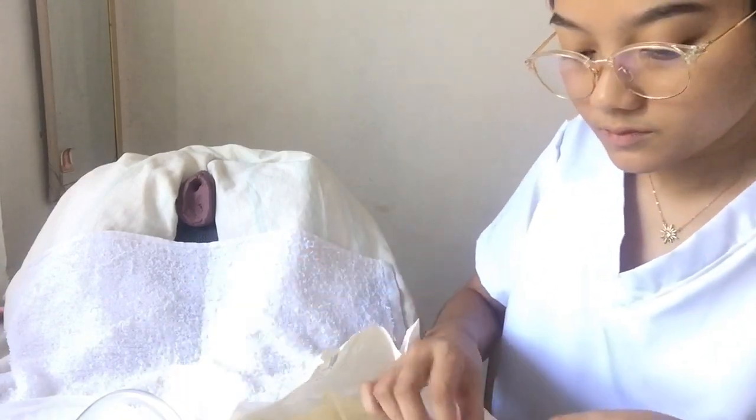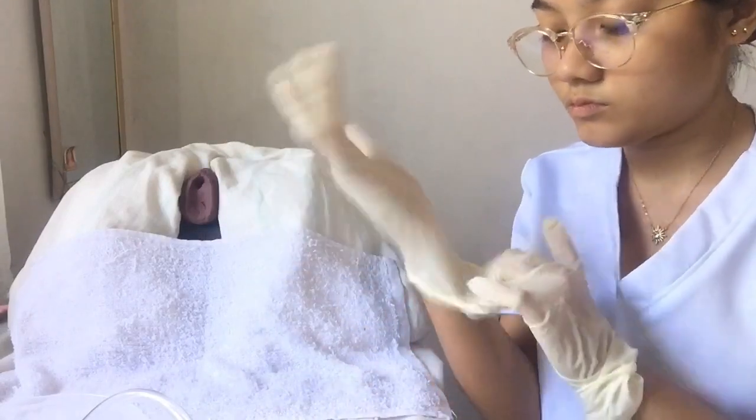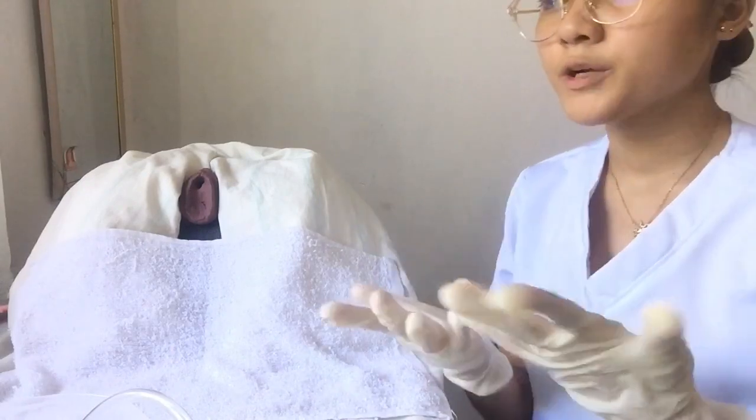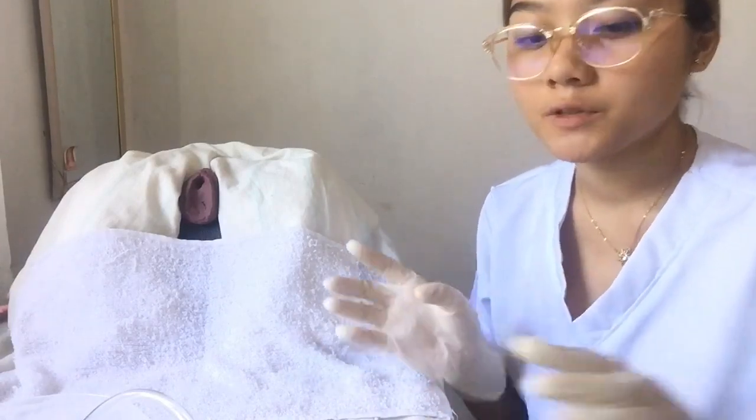If necessary, put on the clean gloves. After putting on our gloves, we are going to take the drape from the top of the catheterization kit, touching only the corners of the drape. We are not allowed and it is not necessary to touch the drape on its center part.